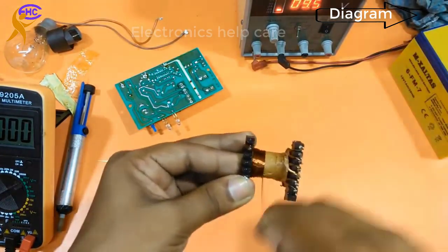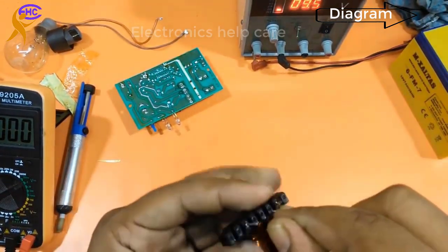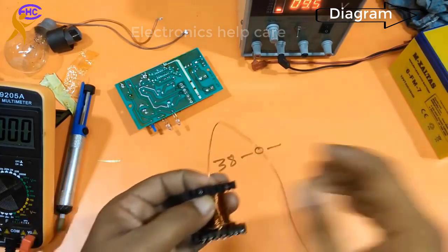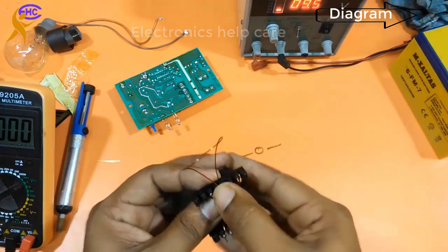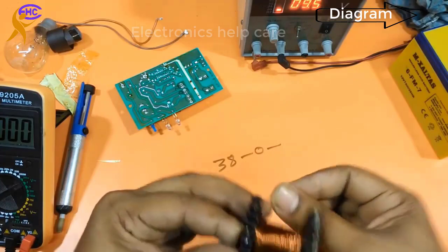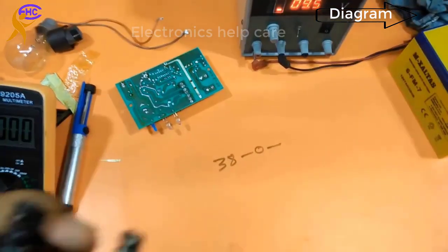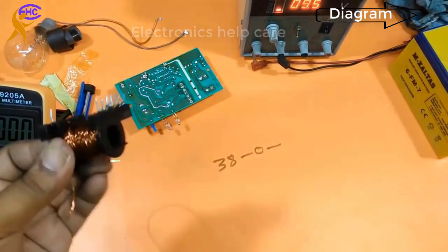Now I am winding the secondary. Turning, turning... It's done — this is 38 turns ready. Here will be the center tap 0 voltage. Again I need another 38 turns. Turning, turning... It's ready — 38 turns complete.